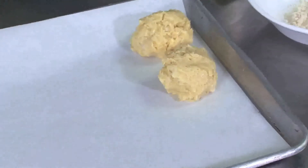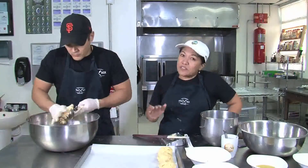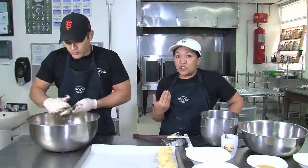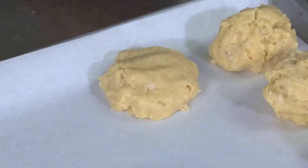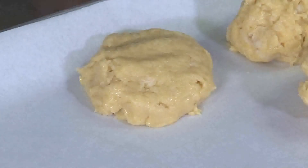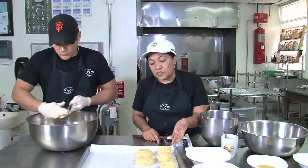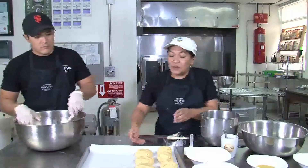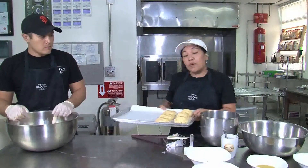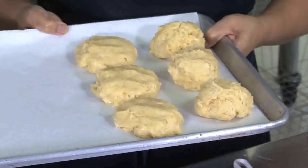The cooking time for this, believe it or not, is you're going to bake it for five minutes at 350 degrees, then turn off your oven and leave the door ajar for 10 minutes. That helps the bread to proof and it's going to rise — you'll notice it's going to have a nice fluff to it. After the 10 minutes, close the oven door, turn your oven back on to 350, and cook it for five more minutes. And then your bread is all done.